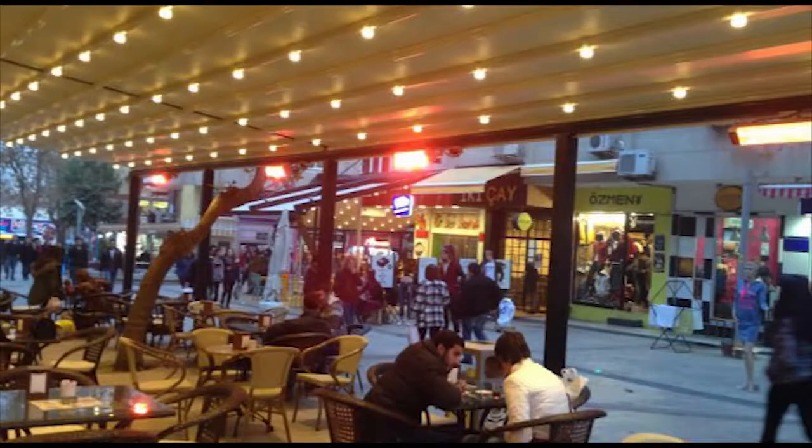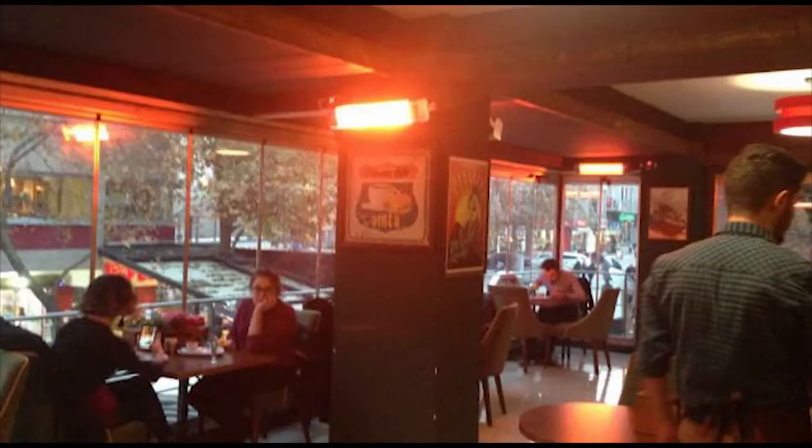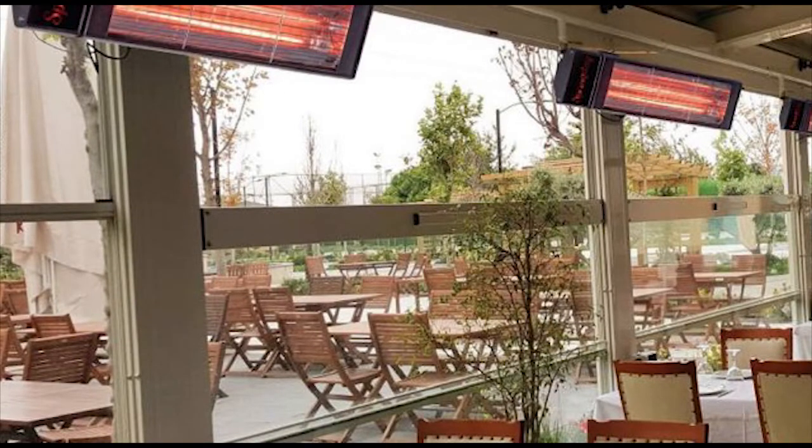Hello everyone. In this video I will show you our heater Cirque 22. Cirque 22 is a commercial heater, meaning it works in commercial places like restaurants, cafes, hotels, corridors, and also open areas like gardens.